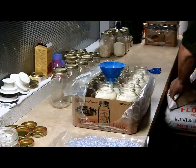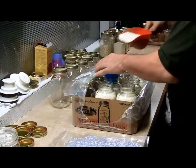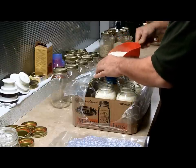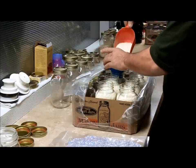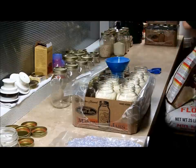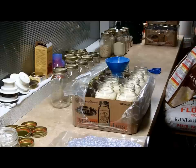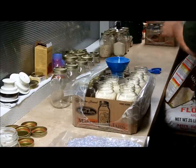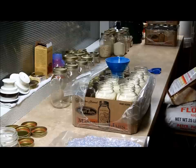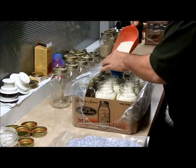It looks like it's going to take probably six, maybe seven jars. This will actually keep for quite a few years — back when we prepped for Y2K, I put a lot of dehydrated potatoes like this away as well. We used those for years with no ill effects; they didn't go bad or anything.